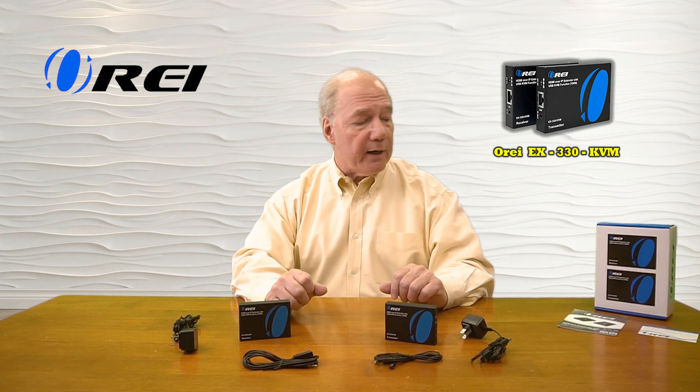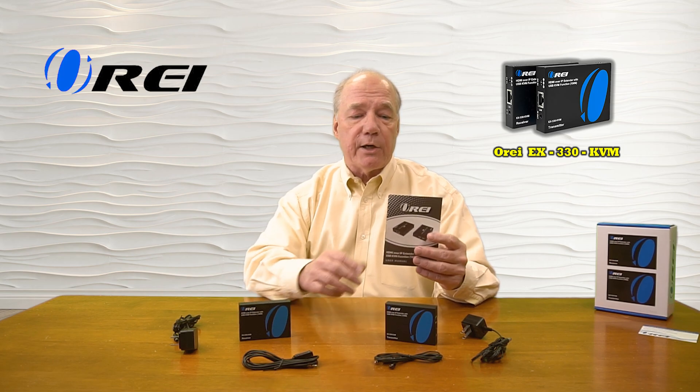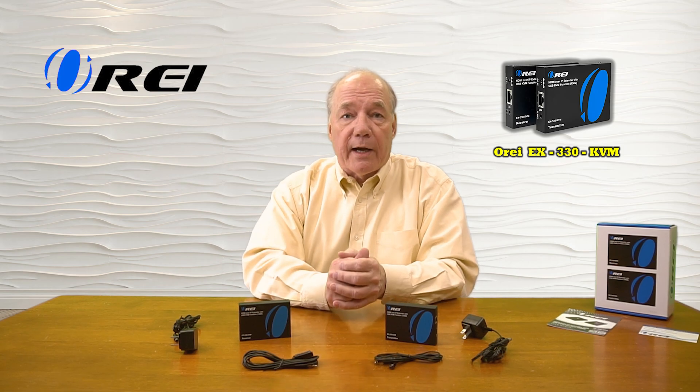The two infrared blasters look similar but are slightly different. One has a larger head, and that's plugged into the receiver. The smaller head is plugged into the transmitter, and it's important you plug those into the correct modules for proper operation. Also included is a warranty card and a full instruction manual that lists connection diagrams, specifications, and other important details about the product that you'll need to understand in order to use it correctly.